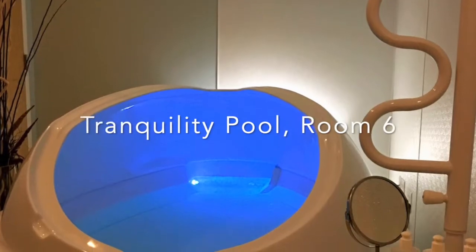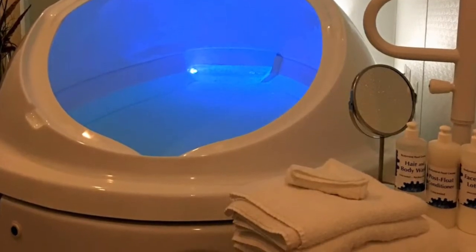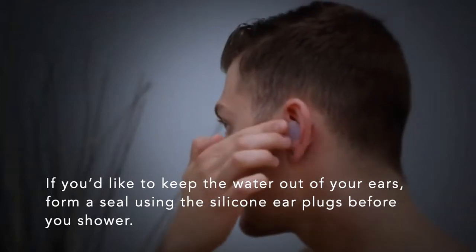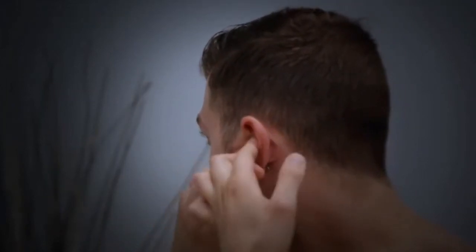Today you will float in the tranquility pool. Lock the door behind you and remove your mask. Shut off your room lights and proceed using only the dimmer tank lights. It's safe to float without earplugs, but if you'd like to keep the water out of your ears, form a seal using the silicone earplugs before you shower.